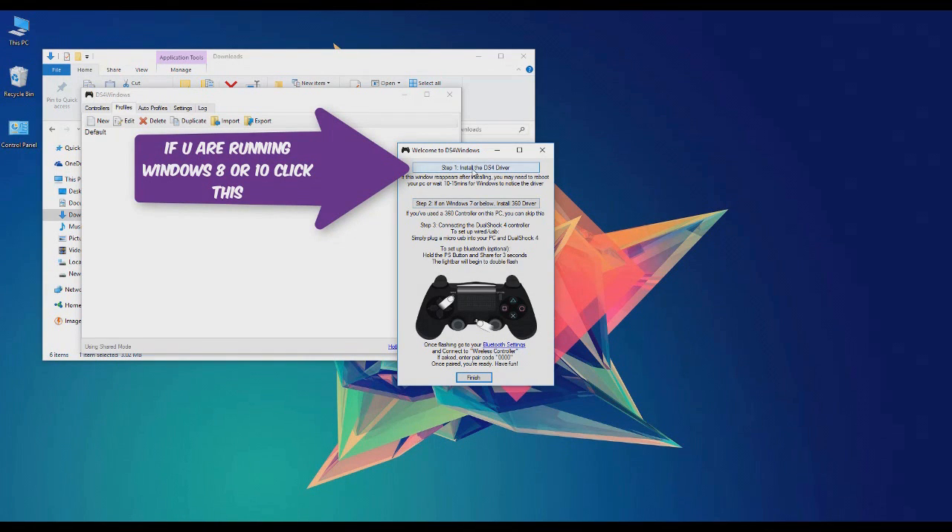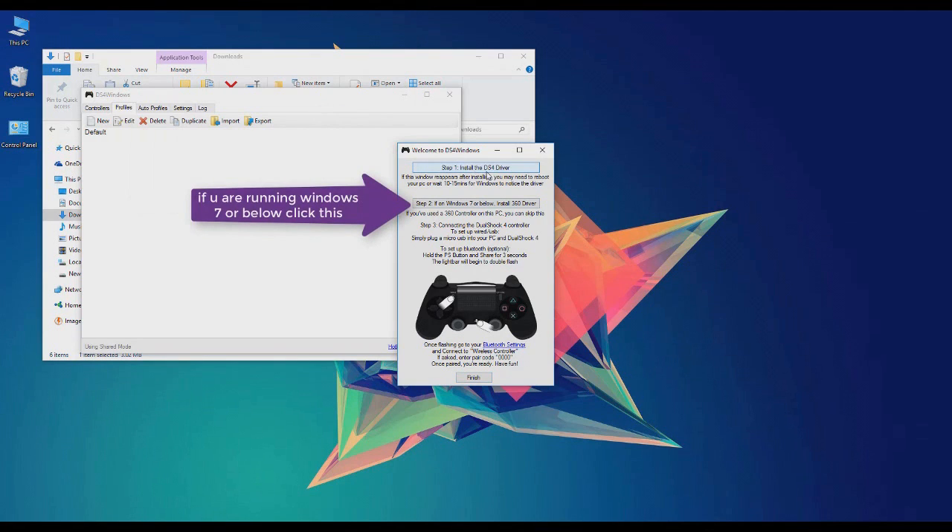If you're running Windows 7 or below, just click this button. I'm gonna press step one so it's gonna start downloading the driver for you and it's gonna install it once it finishes.